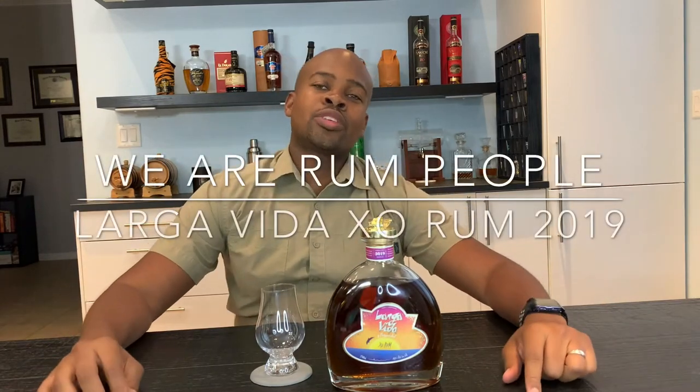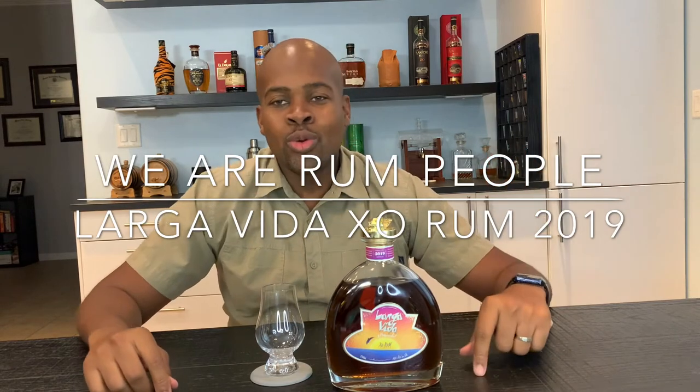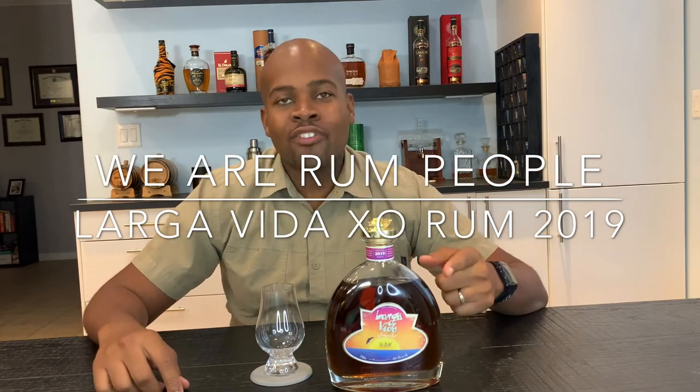Good afternoon, folks. Welcome to another review with your boy, Jamey. We are going to do a review of the Flavia Lago Vida XO Rum.